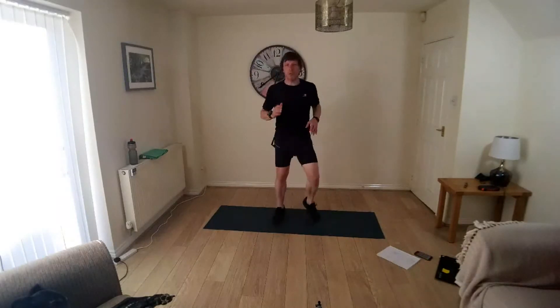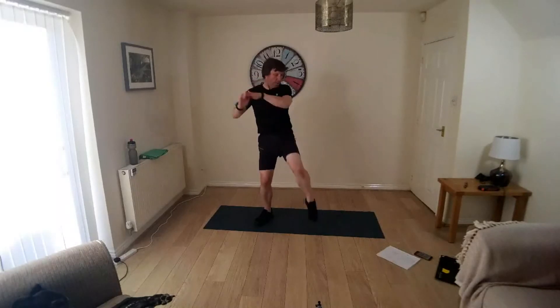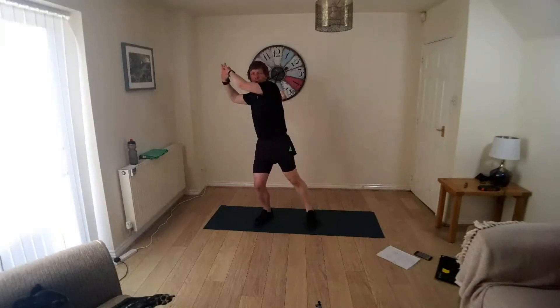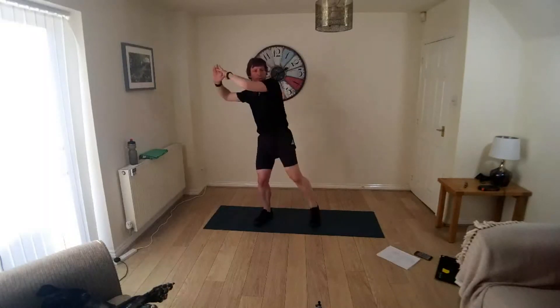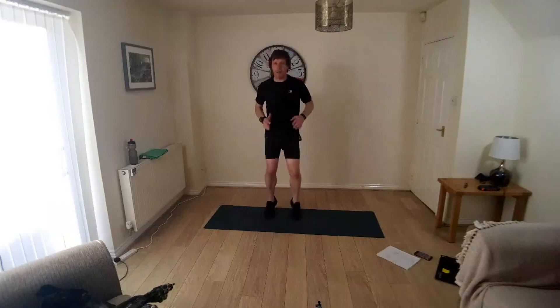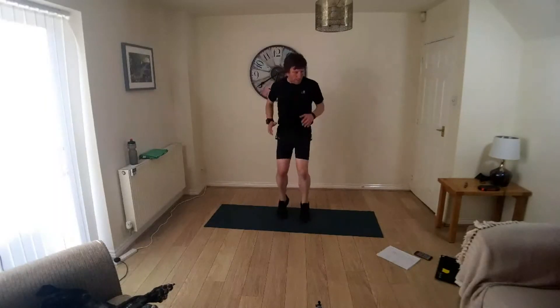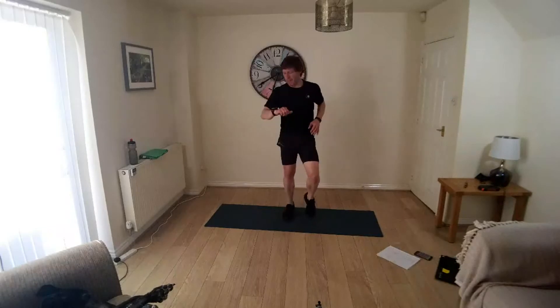Two more seconds, wood chop on the right, lifting the right leg, up to your own pace. A little bit quicker now, pump the elbows, move the feet, keep breathing, a few more seconds, and into jacks, let's go.